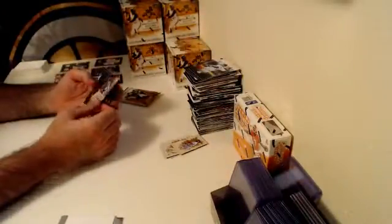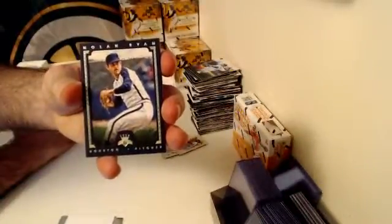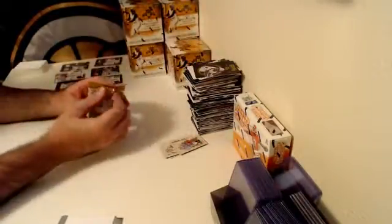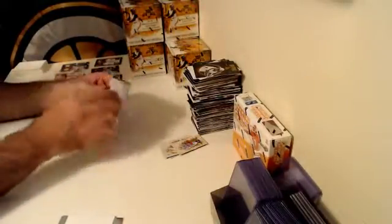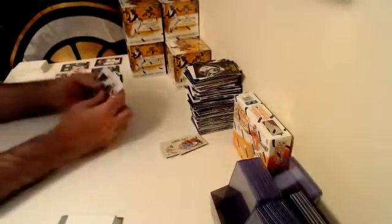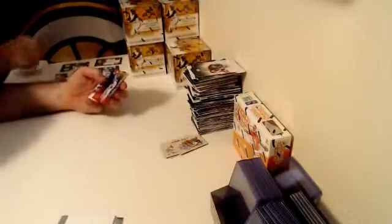Here's a Nolan Ryan Framed Blue Parallel numbered out of 99 — Nolan Ryan, Houston. All right, box number three down.